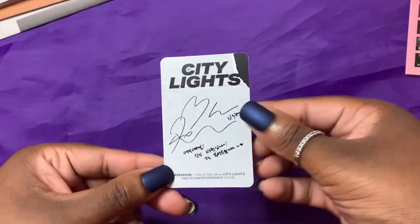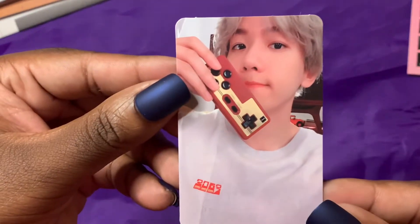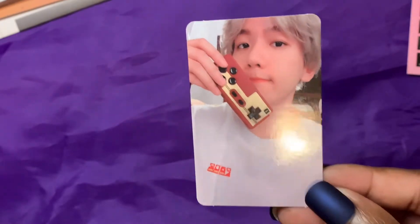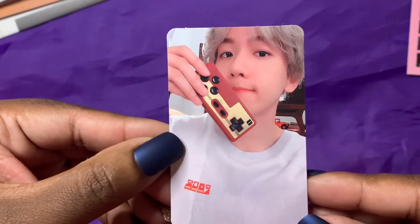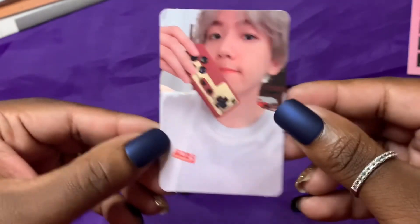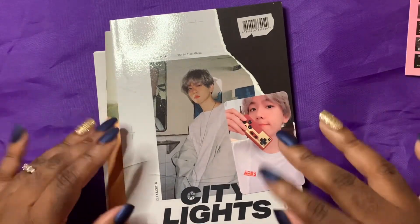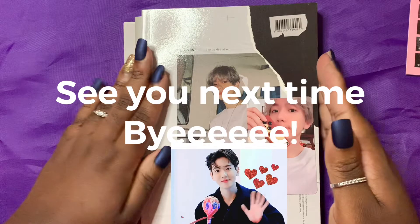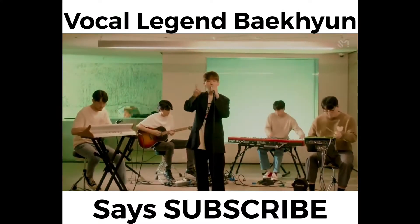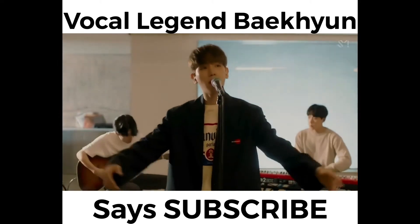Let's pull this card — three, two, one. How cute! We got gamer Baekhyun — I love it! This is so absolutely stinking cute, oh I love it, how adorable. Well, that was unboxing City Lights. I am happy to have this album in my collection — always happy to support Baekhyun. Come back to me again!